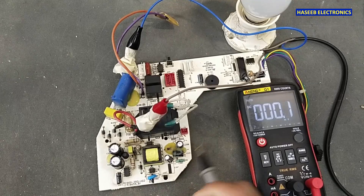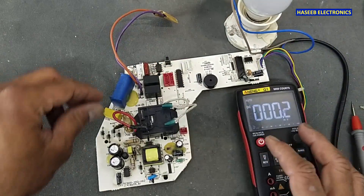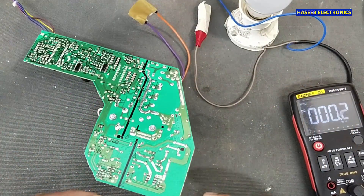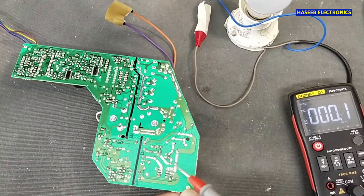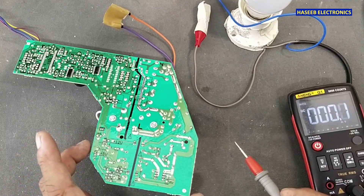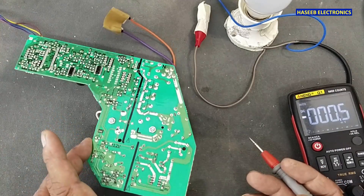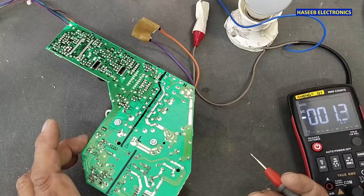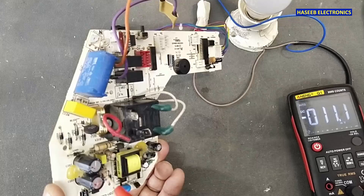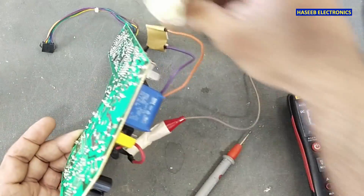Now first we will verify the voltage at this capacitor. We have two checkpoints. When the output voltage is one volt or less than the rated output — this board needs five volts — most of the time we have something wrong with this capacitor, this one, or maybe the RCD snubber. Apply voltage here.